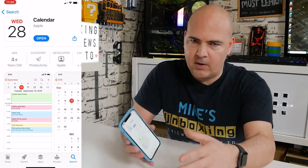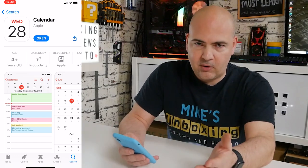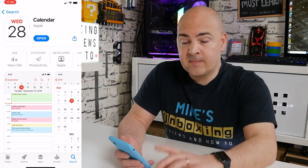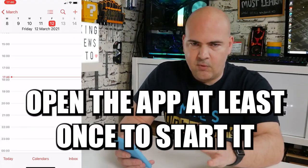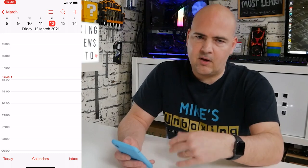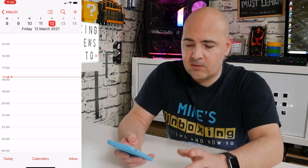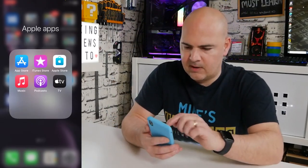Don't install the non-Apple one — it has to be the Apple one in order for this to work. Just click install if you haven't got it already. On mine it says open because it's ready to be used. One important thing: make sure you actually open it for the first time. That actually sets a lot of the other principles in motion for the watch. So now we can ignore the phone altogether, close down any apps, put that to one side, and go over to the actual watch itself.